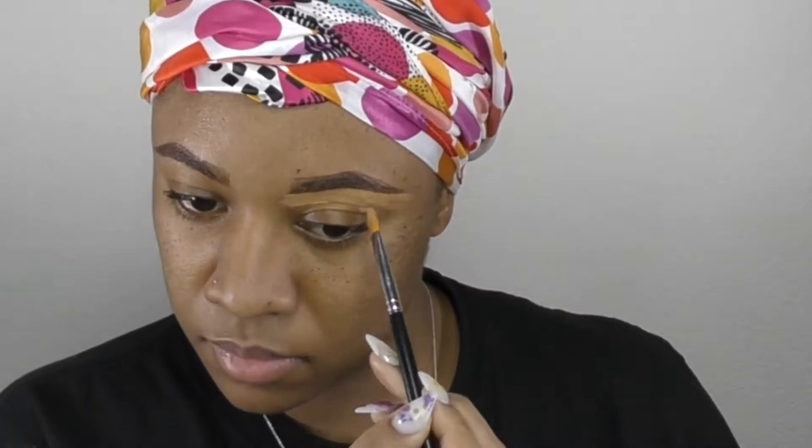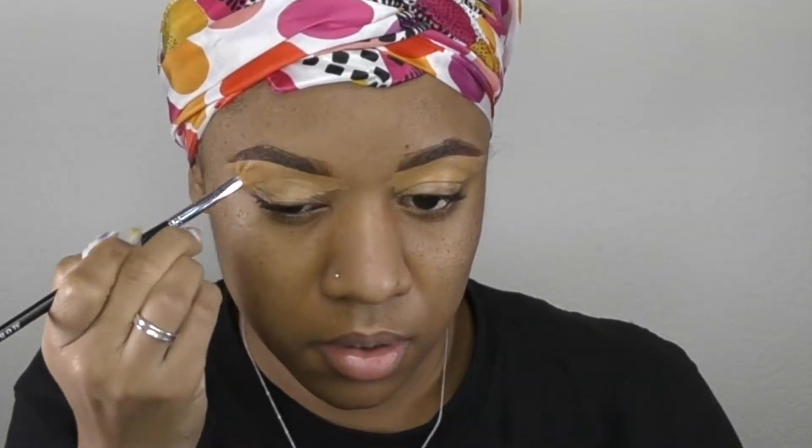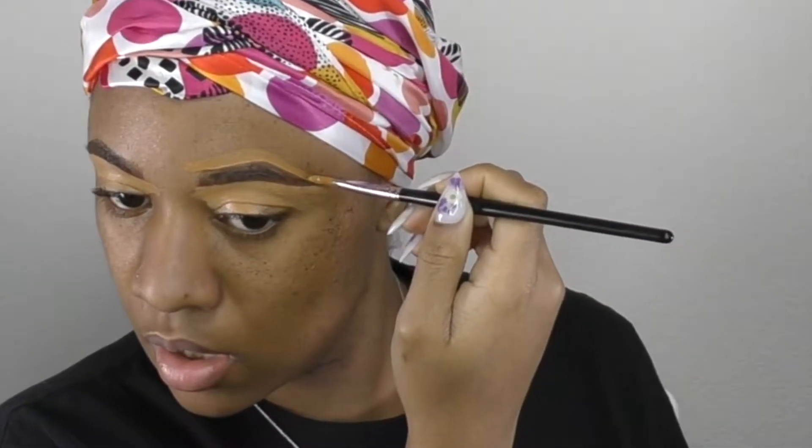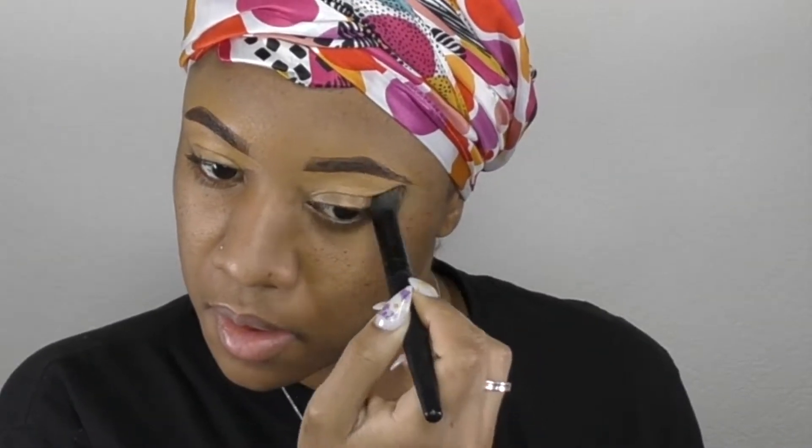I'm going to conceal underneath my eye with MAC's foundation stick in NC44, and then I'm going to clean up above my eye with my NARS foundation in the shade Marea. Using another brush, I'm just going to blend out that foundation and concealer, and then I'm going to set that with my Black Radiance loose setting powder in the shade Banana.